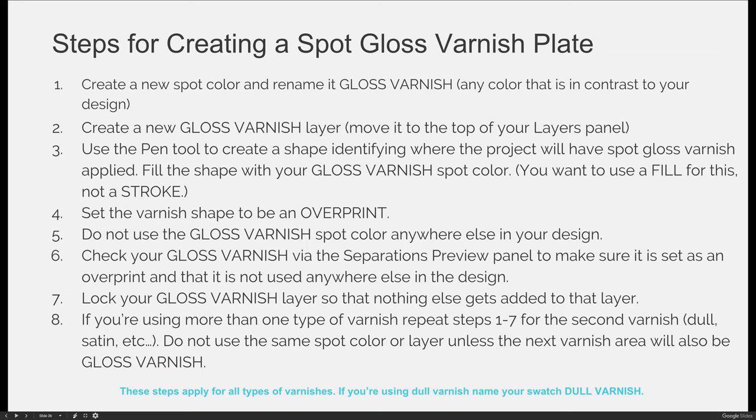Fill your gloss varnish shape with the spot gloss varnish color. This is the key difference between a die line and a coating — you want a fill color, not a stroke, because you want it to cover the entire area where the coating will print. It's very important that you use a fill, not a stroke. Next, set your varnish shape to overprint, just like your die line, so the colors in your project print below the varnish and the varnish is added on top.